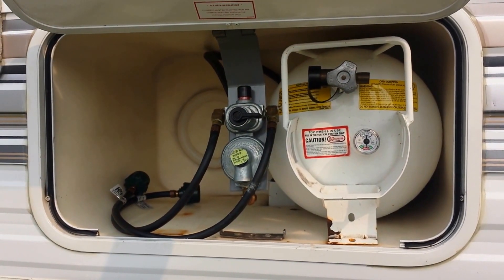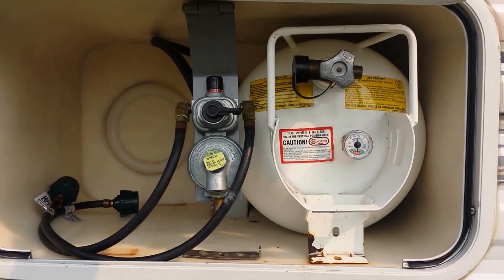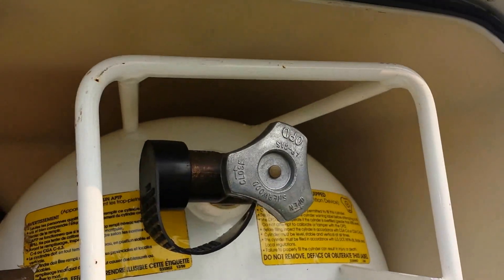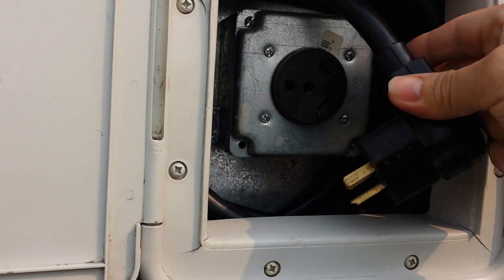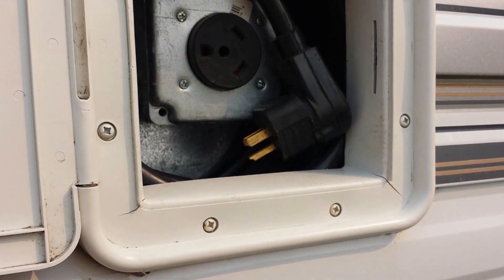The other LP tank is in the garage. I have to take it to town today and fill it. So there will be one and a half full tanks of LP. If you put it on a generator you can plug this into there. Otherwise plug that into your shore power at the campground.